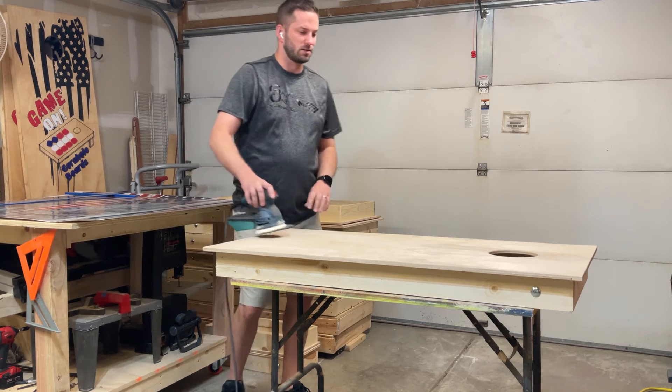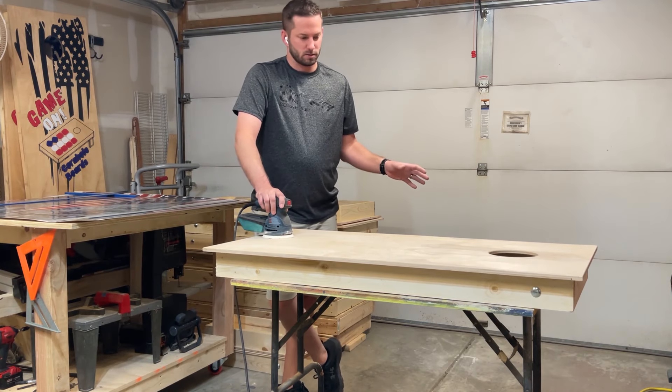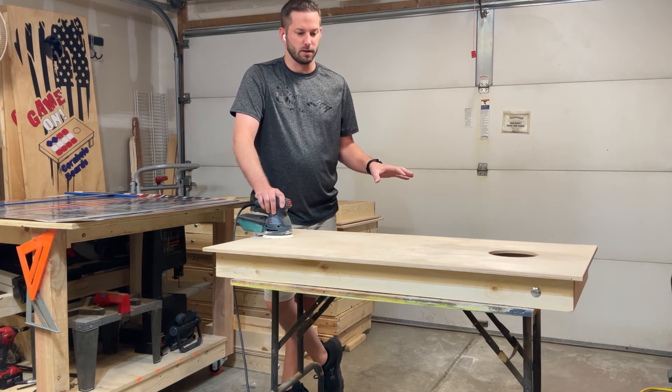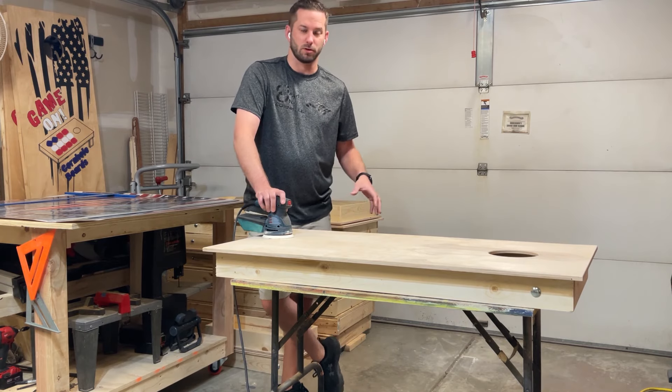First part of the process, we're going to sand down the top, make sure it's as smooth as we can make it and round the corners off. That's the first step to prep. So we're going to do that now.